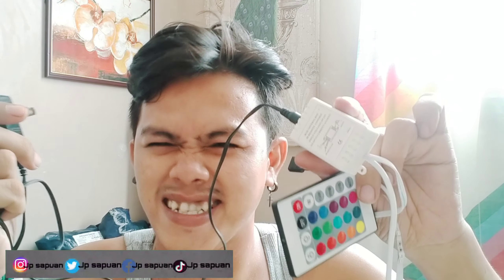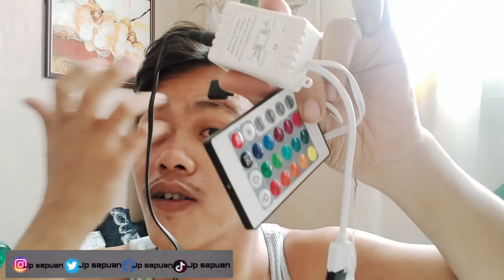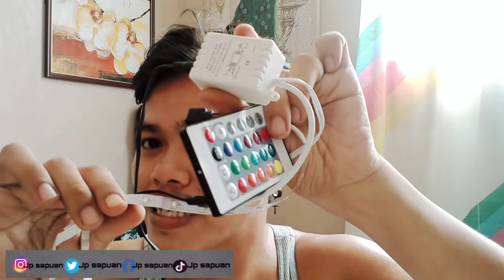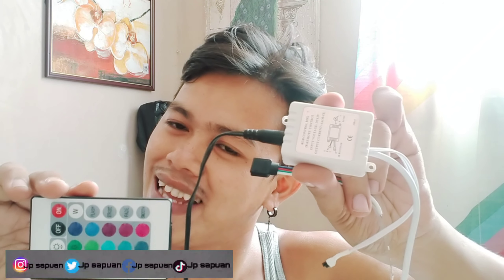Mamaya, ikakabita natin siya sa ating wall, ang ating strip light. Kasi ginagamit din ito, ang strip lights — ginagamit ito sa pag-i-TikTok o kaya background ng iyong vlog. Yun yung mga option na ito kaya bumili ako nito. Hindi lang naman ako yung gumagamit nito — nakita ko lang dito sa YouTube sa mga YouTuber na gumagamit ng gangtong strip light tsaka sa mga TikTokers. Natuwa naman ako kaya nag-order ako sa Lazada, mga kalay.